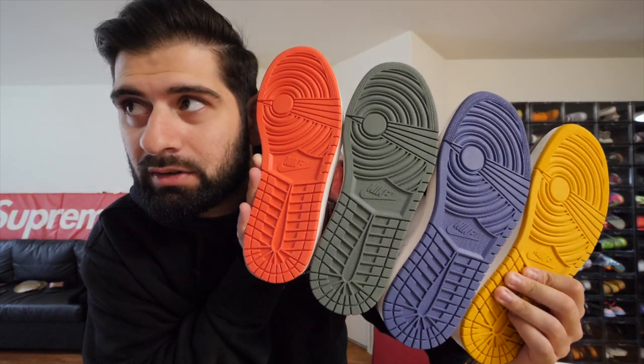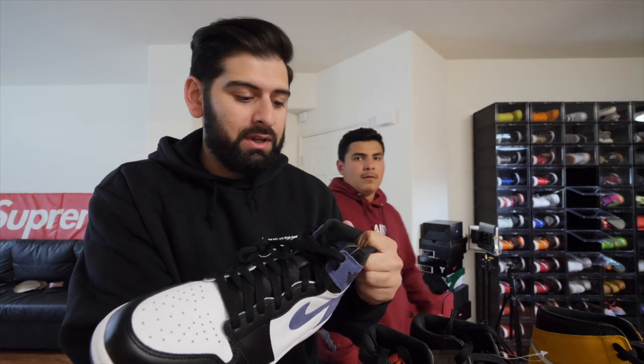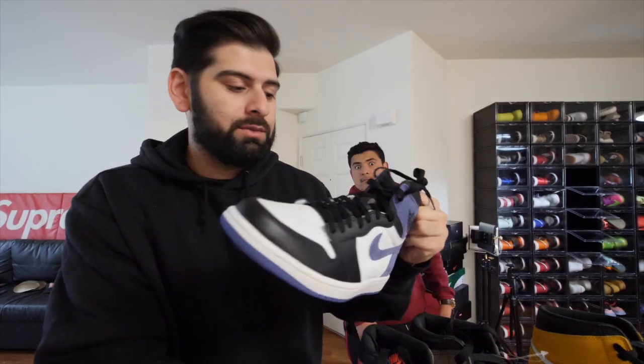This is a sick picture right here. Chris woke up early and tried to cop the blue ones. I would sell or give it to him, but unfortunately I paid way more than market price — over $400 for these and now they only go for like two something. So I gotta get my money back. I'm only keeping two of these.